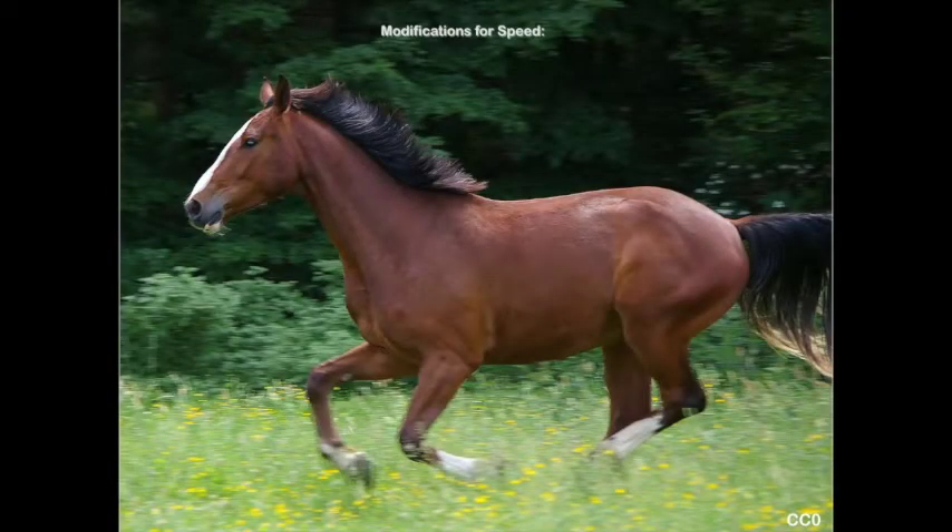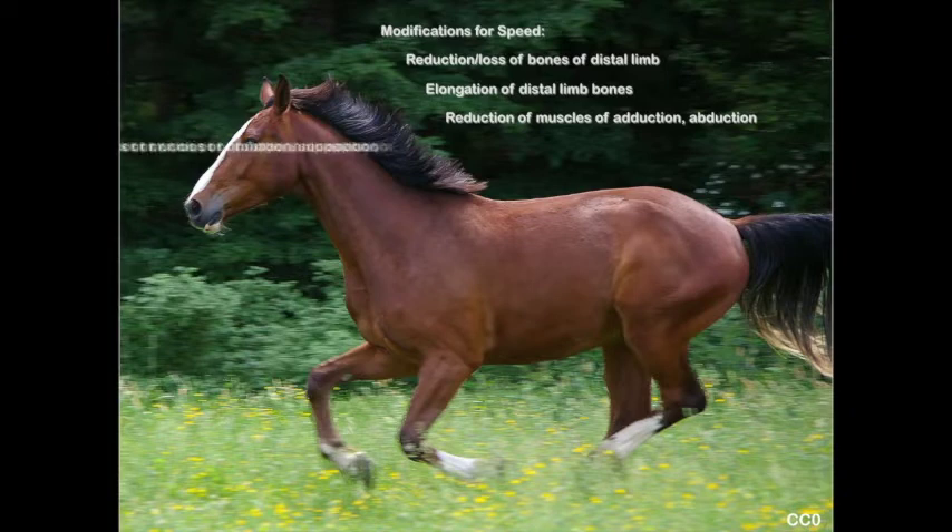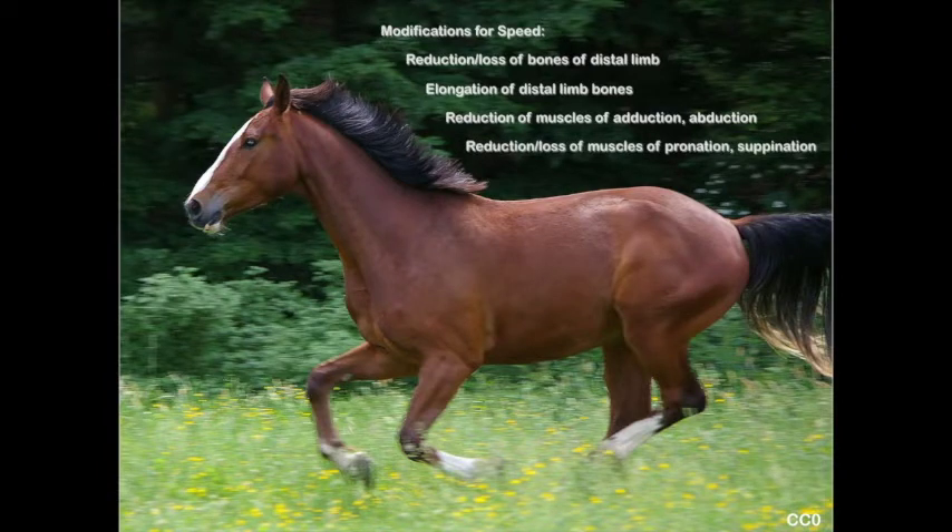Very quickly, modifications in the horse for speed: we mentioned with the skeleton a reduction in the number of bones and elongation of distal limb bones. We're also going to see a reduction of muscles of adduction — adductors are still very important because we need to keep the limbs up under the animal. We can also see a reduction or loss of muscles for pronation and supination; we saw in the skeleton that the radius and ulna are fused, so the animals cannot do that, and those muscles are mostly lost.